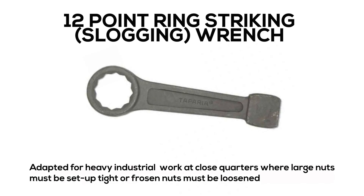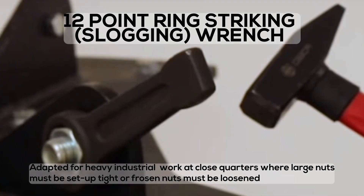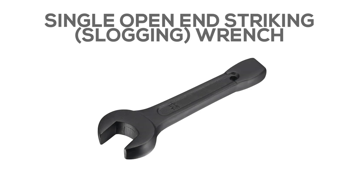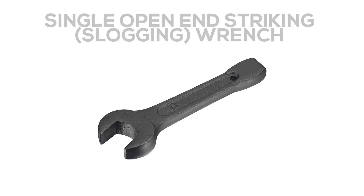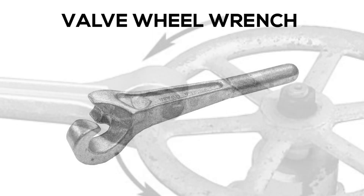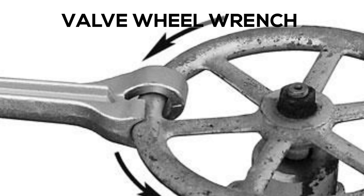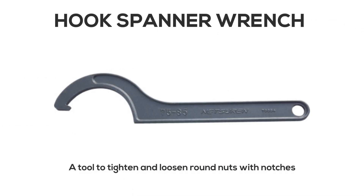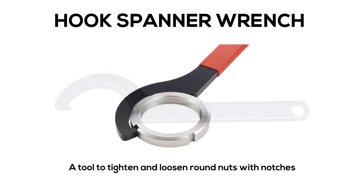12-point Ring Striking or Slogging Wrench: adapted for heavy industrial work at close quarters where large nuts must be set up tight or frozen nuts must be loosened. Single Open End Striking or Slogging Wrench. Valve Wheel Wrench. Hook Spanner Wrench: a tool to tighten and loosen round nuts with notches.